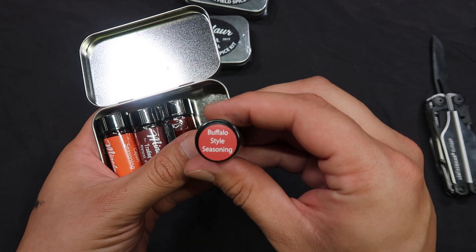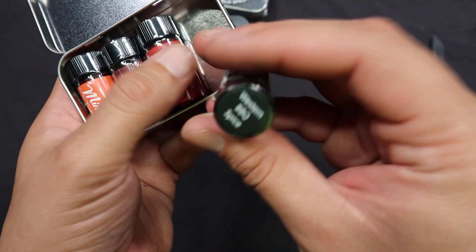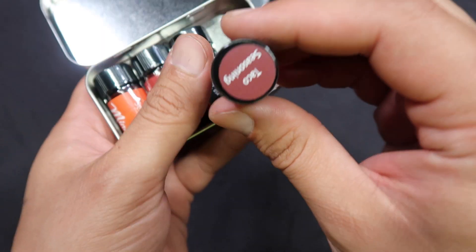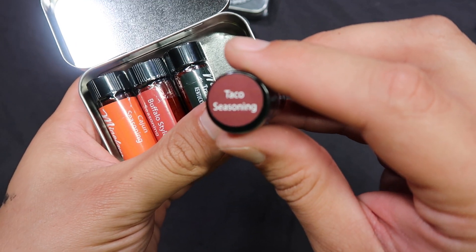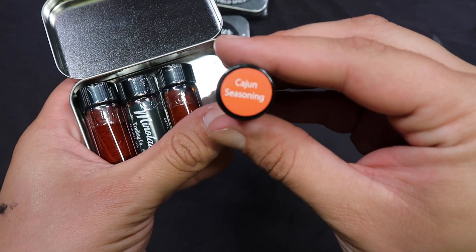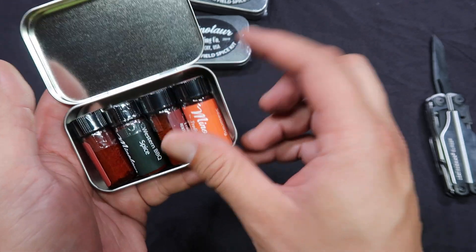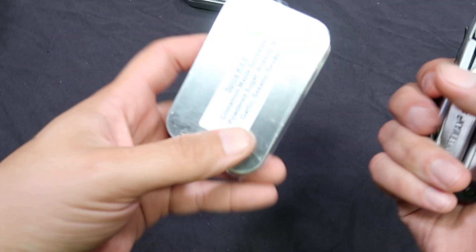This one here we got buffalo style seasoning — we like buffalo stuff, I love buffalo and spiciness. We got western barbecue spice. This one here is taco seasoning — love tacos. And lastly, we got cajun seasoning, which is guaranteed to be spicy. I bet if you mix the taco, buffalo, and cajun together, you can put yourself in the latrine for quite a while. I look forward to doing that to myself.